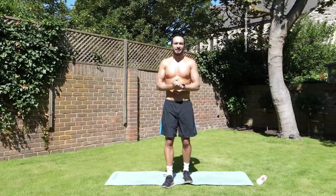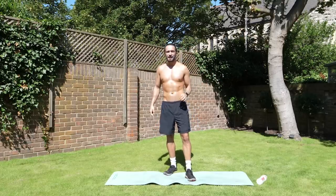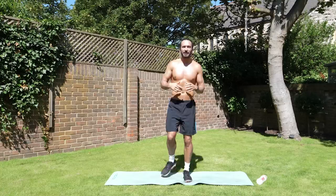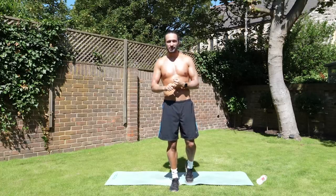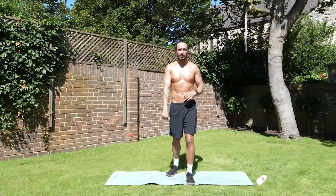Welcome back to The Body Coach TV. Today's workout is coming from my back garden in Richmond. It is 27 degrees and it's 10am in the morning, so I'm going to get hot and sweaty. That's why I'm not wearing a shirt — getting a tan, I'm creamed up. So make sure you do a warm-up. We're going to do 15 minutes, 45 seconds on the exercise, 15 second rest. Really short rest. I'll demonstrate the next move as we go into it.